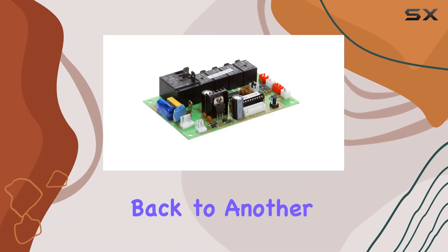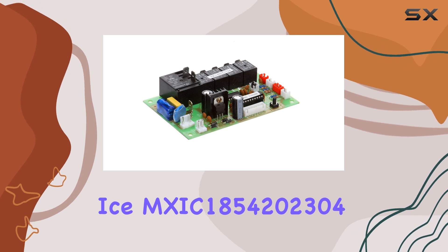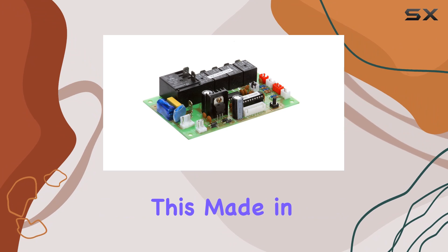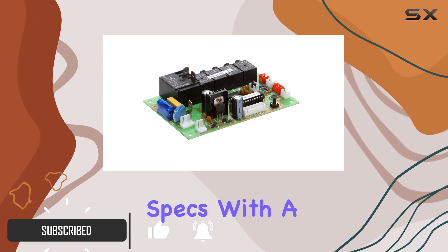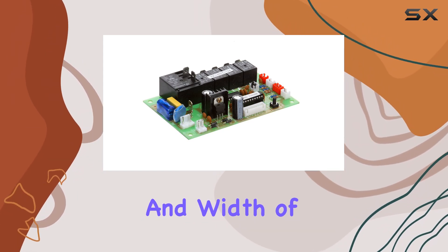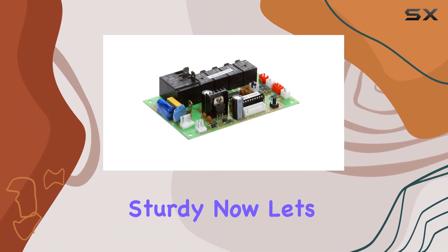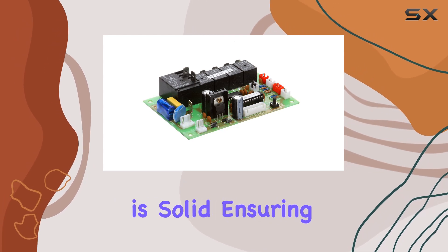Welcome back to another video. Today we're diving into the Max Ice MX-IC 1854202304 control board. This made-in-USA product boasts some impressive specs, with a package height of 3.81 centimeters, length of 13.462 centimeters, and width of 9.652 centimeters. It's compact yet sturdy.